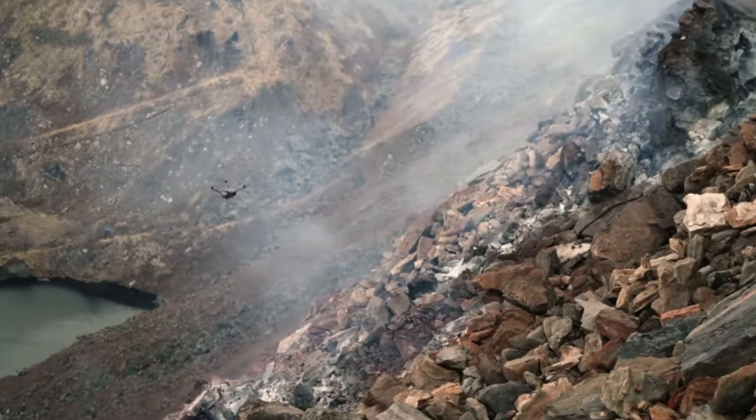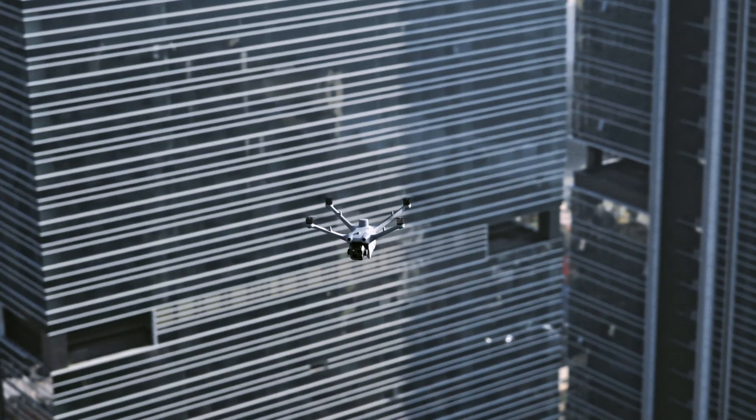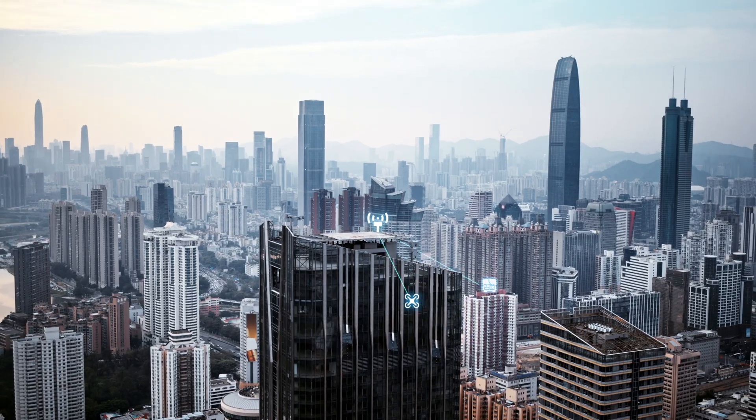The way we describe it is by saying it's like GPS on steroids. You connect the remote, you connect the DRTK3 base station, you connect the dock, and you connect the drone. All of those things are connected, they're talking to satellites, and they are going to give you ultra precision on your flights.